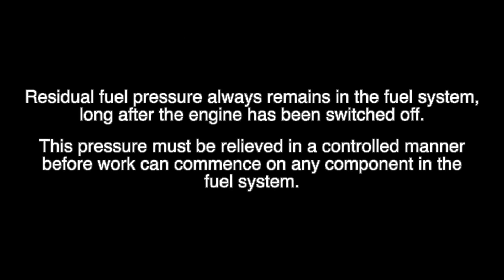Residual fuel pressure always remains in the fuel system long after the engine has been switched off. This pressure must be relieved in a controlled manner before work can commence on any components in the fuel system.